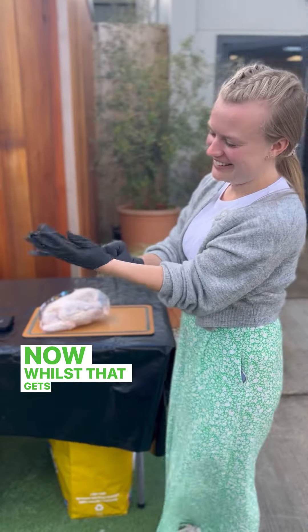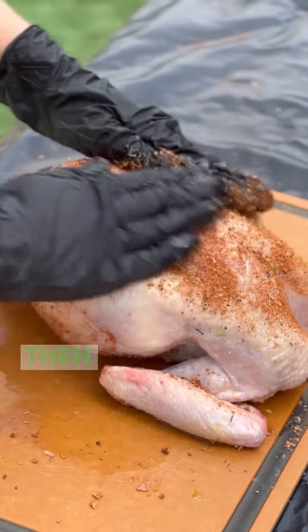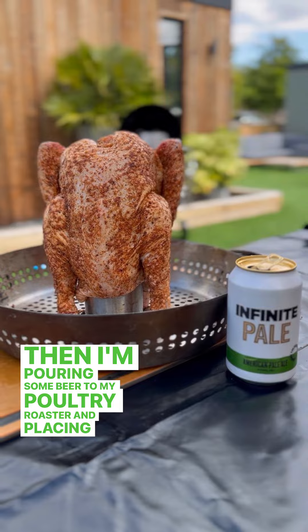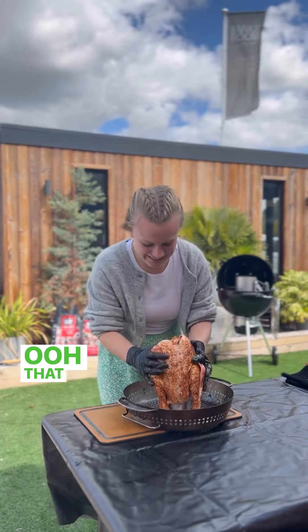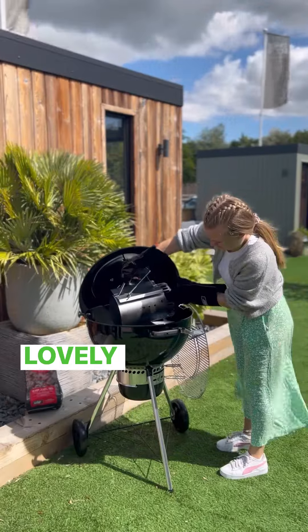Now whilst that gets started I need to prep my chicken by rubbing it in oil and some delicious seasoning. Then I'm pouring some beer into my poultry roaster and placing the chicken on top. The beer is going to make sure that the chicken cooks lovely and succulent.